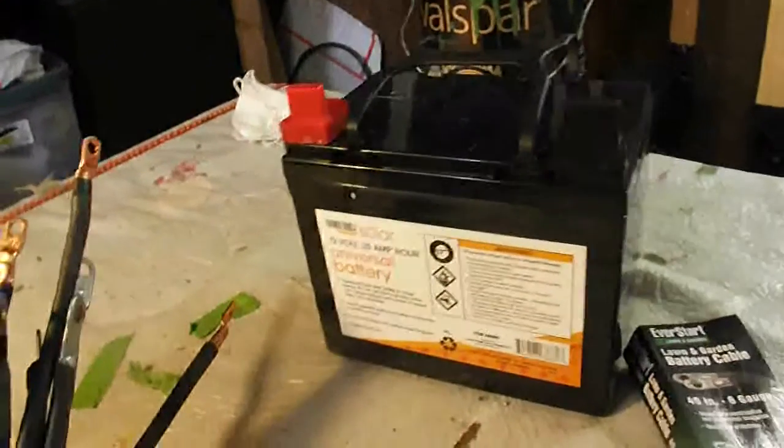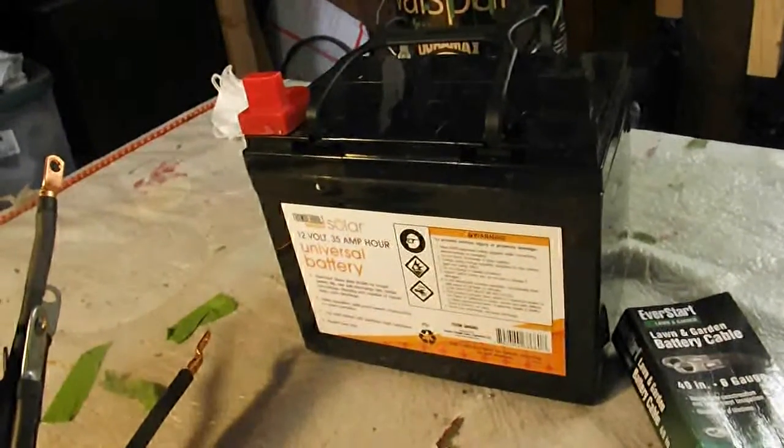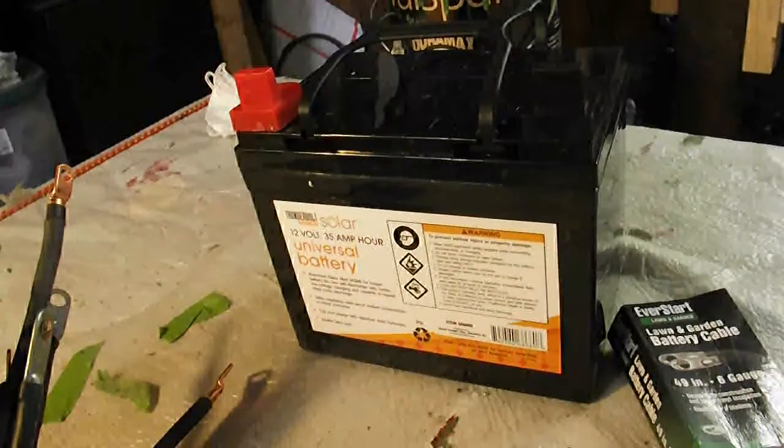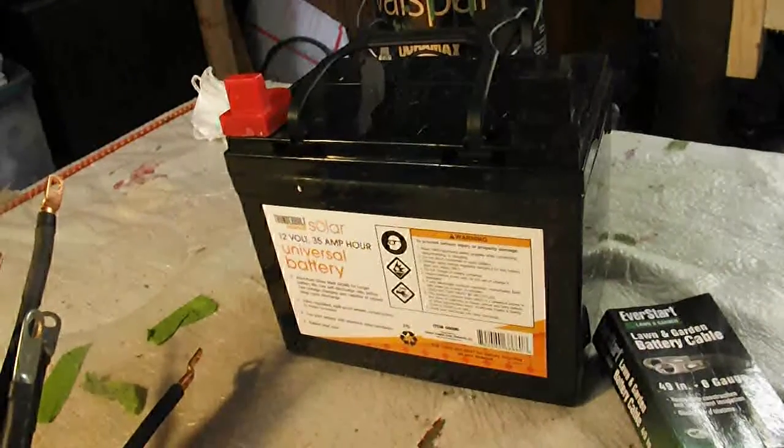When I went to the store, each individual cable cost I would say $5, $6, $7, $8 depending on what gauge of wire you got. So I decided to make my own.